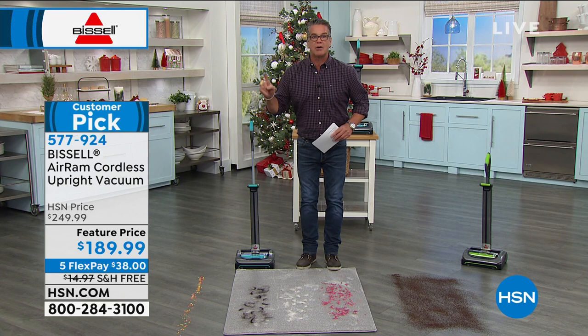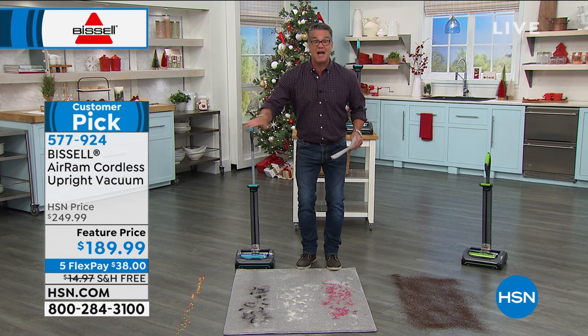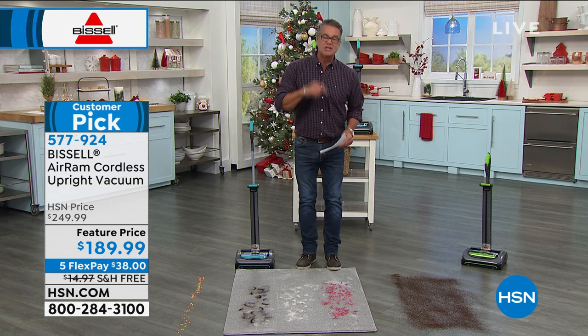Try it out all of October, all of November, all of December, the whole holiday season, and the rest of January. If you don't agree and love this machine and how free you can vacuum anywhere you want, with headlights so you can see under your bed, then you can return it.